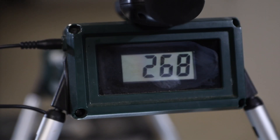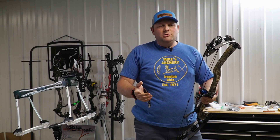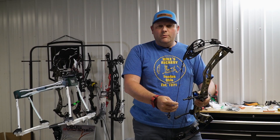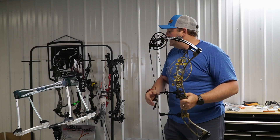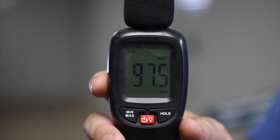Speed wise, we've got 268 over the chrono there, which is about what we expected. Bump that up to 70 pounds and out to 29 inches, I think you'll see somewhere in the 280s, which is about what the speed rating should be on this bow. As far as the noise rating, the decibel reading, we've got 97.5.